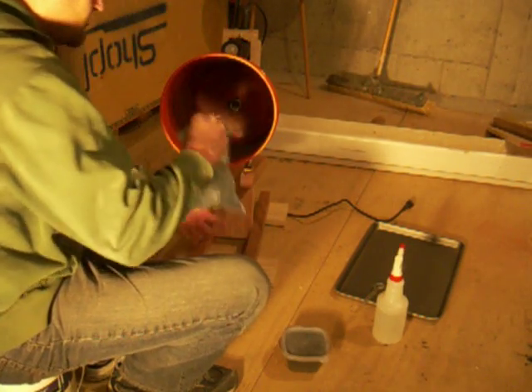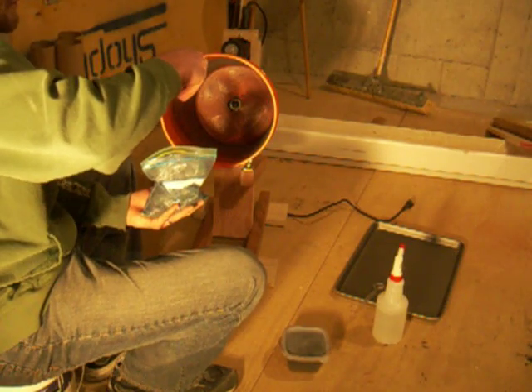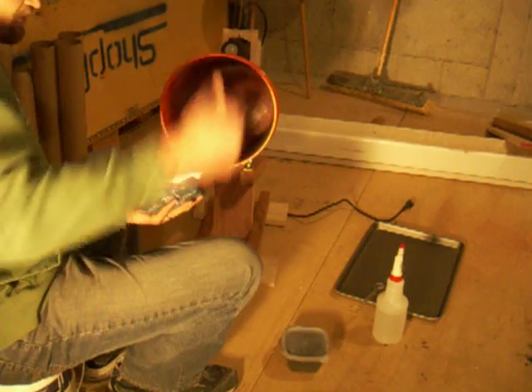For the core, I'm going to use lead shot. Every time somebody shoots a shotgun shell, about 200 of those come out of there.